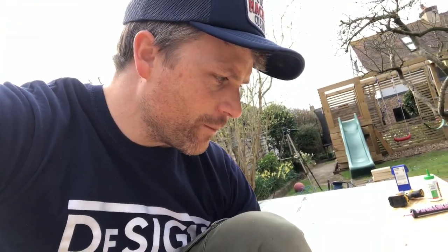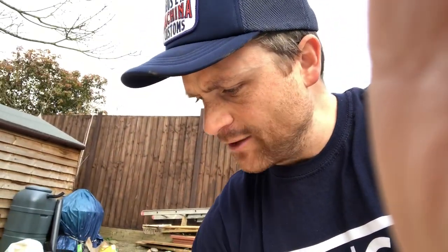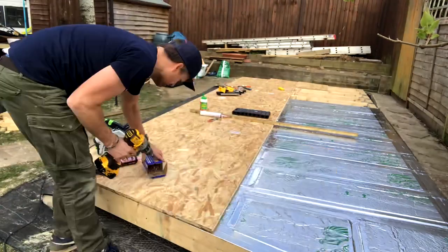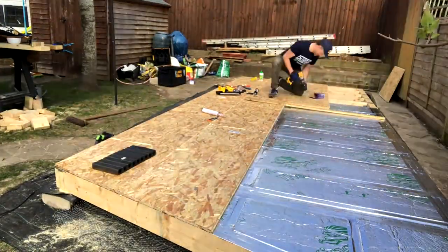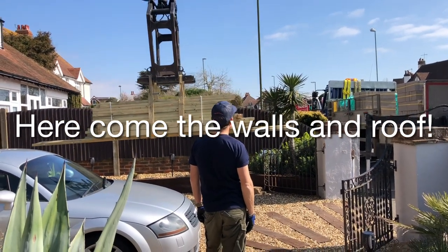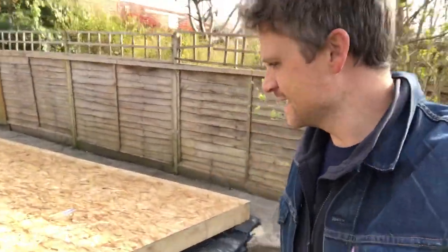Let me talk you through what I did there. On the joints of the OSB I filled that with five-minute foam which expands — you can see it coming out there, so that really nicely fills all the gaps. I used pink grip against the joist and OSB to stick it down, then I've used my screws. After that I'm going to open the door so I can go through. Check it out — how satisfying is that, we actually have some kind of a structure going on now, which is brilliant.